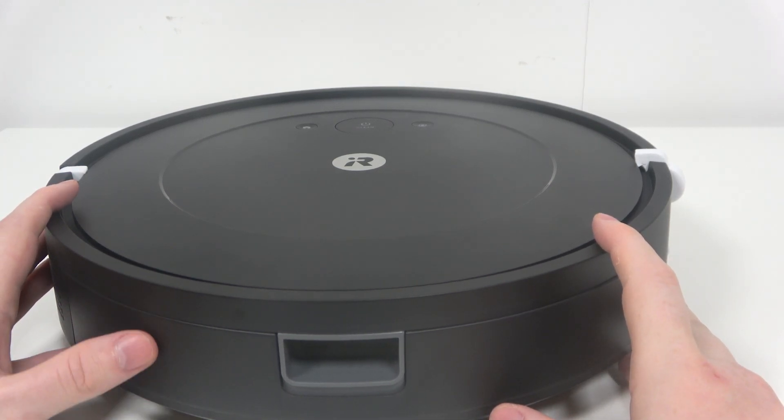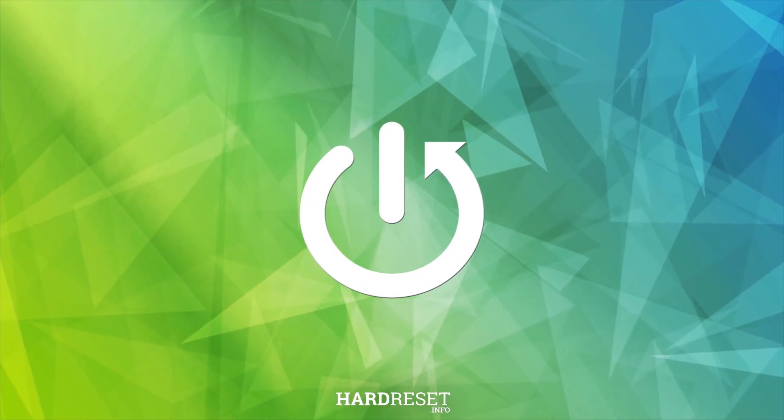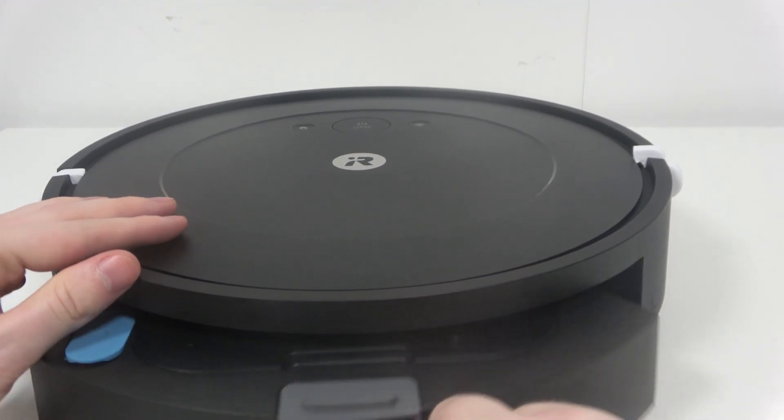In this video I want to show you how to add water to the iRobot Roomba Essential. To do this, first we'll need to click on this button right here and then remove the entire dustbin.